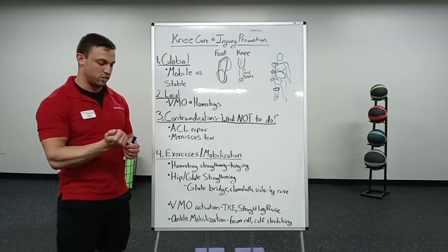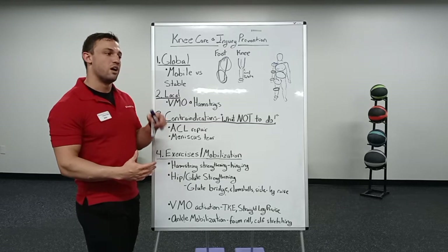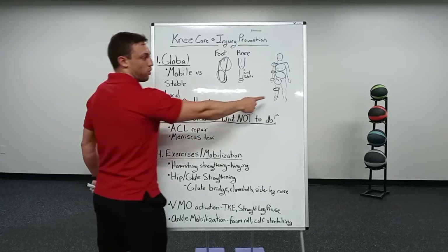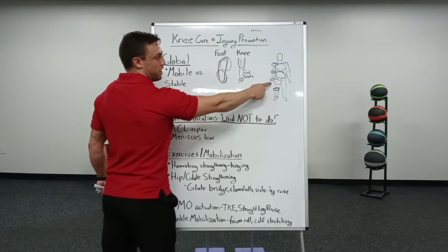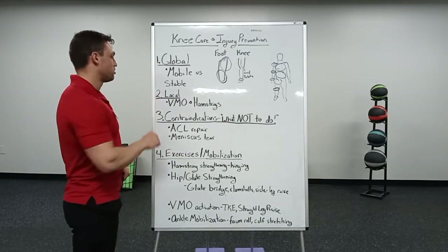The reason we're talking about this is that a lot of times if we have an issue at a joint, it's because something one level above or one level below isn't doing its job. So we're going to look at the ankle and hip specifically today, and we're going to come back to that.